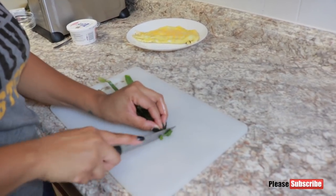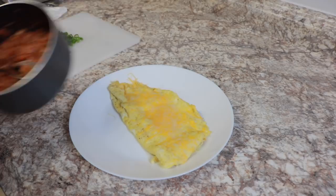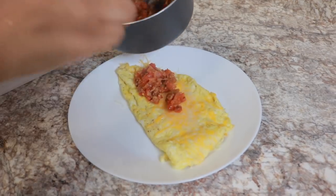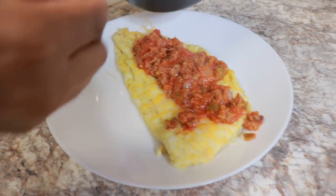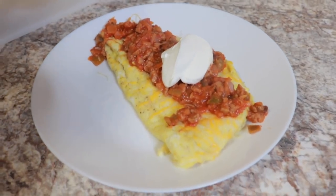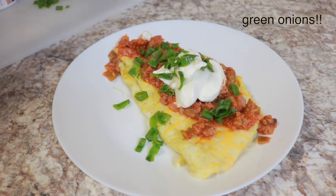All right, I'm going to cut some green onions to go on top. Now I'm moving on to put the mixture on top of the omelet. You can add more cheese on top before putting this on if you want. You've got sausage, onions, tomatoes — all that good stuff on this omelet. Then I'm going to take some sour cream and put a little in the middle there. And then some chives on top — that looks good.